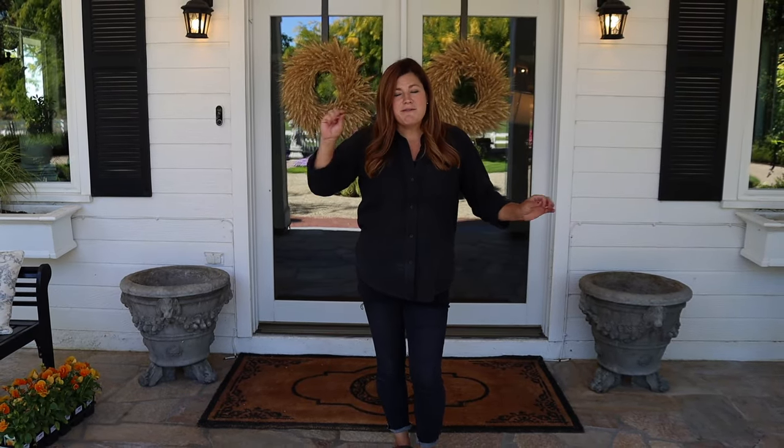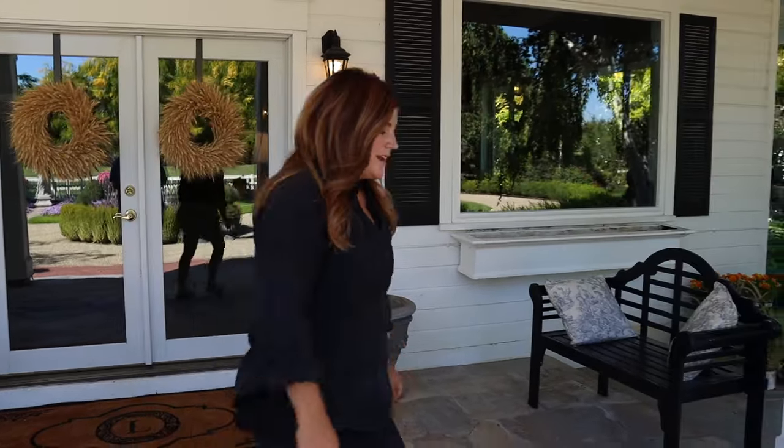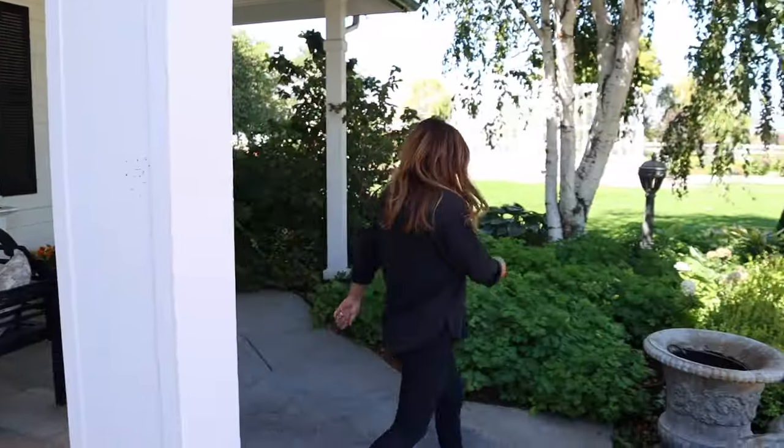Hey guys, how's it going? Today we're planting up a bunch of containers and two window boxes for fall. I'm standing underneath our balcony. This area gets hardly any sun — just at the very beginning of the day — and it's in the shade for the rest of the day. We've got the two pots that flank our door, then the two window boxes, and right out front here we've got six containers.